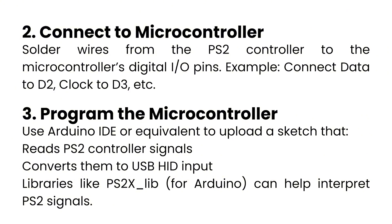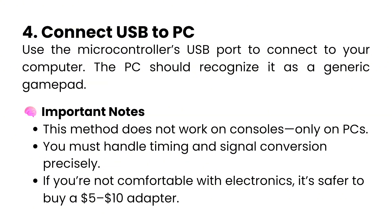Then go ahead and program the microcontroller. Use Arduino IDE or equivalent to upload a sketch that reads PS2 controller signals and converts them to USB HID input. Libraries like PS2X for Arduino can help interpret PS2 signals.